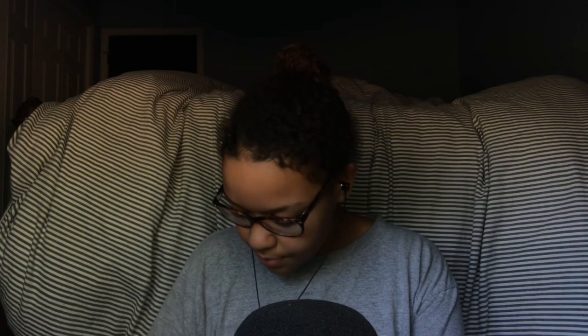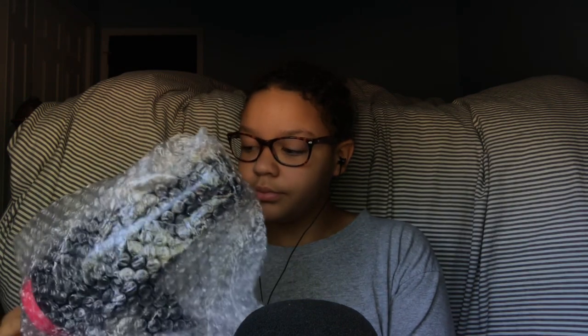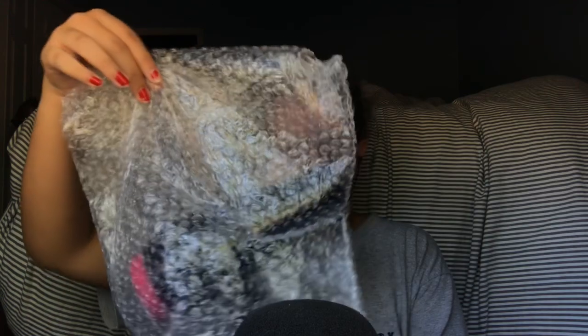I'm gonna take the bubble wrap off because I don't want to add some popping bubbles right now. But this is what it looks like — it's a very nice hair dryer. It has little buttons on it.